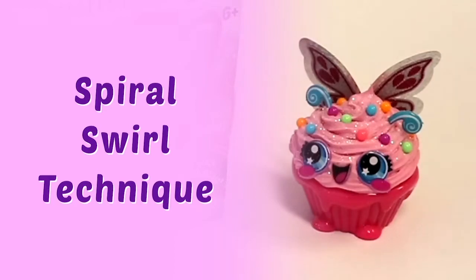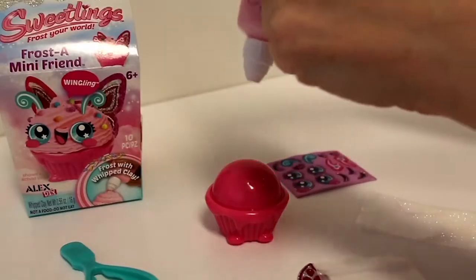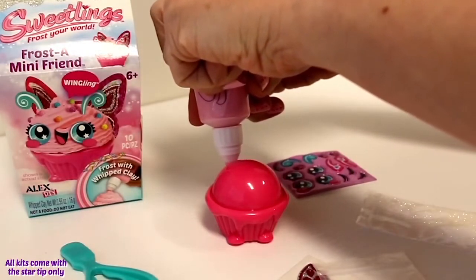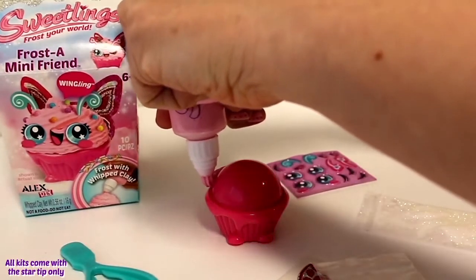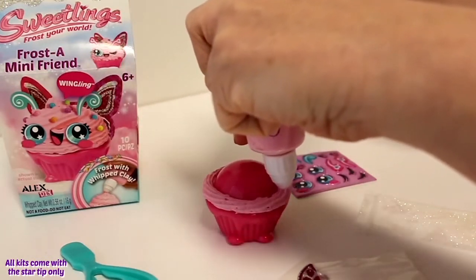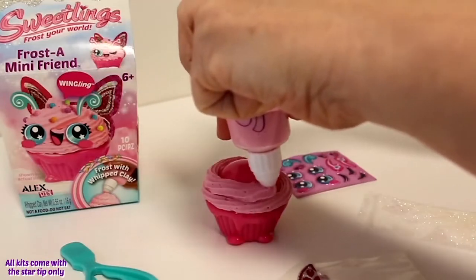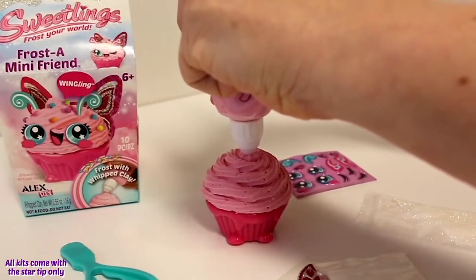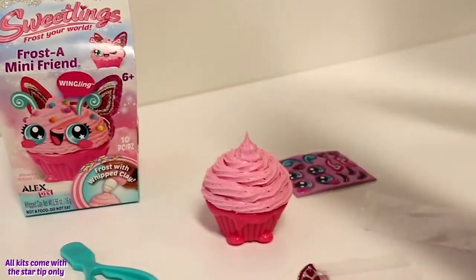Spiral Swirl Technique. This technique is slightly more challenging but looks beautiful. For the Spiral Swirl it's nice to use two hands. Place the Sweetling base on your work surface. Now start along the bottom edge of the dome. Circle around the base maintaining even pressure. Make your rows of clay touch to avoid gaps.